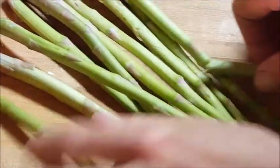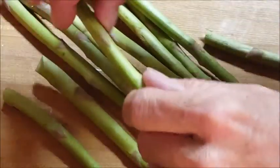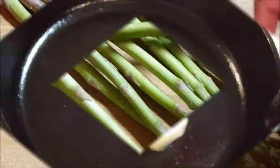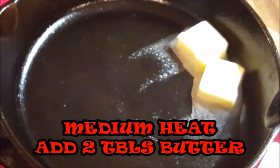First, instead of taking a knife and cutting off the ends of your spears, go ahead and just take it and bend it — it will break at its softest point. Then in a hot skillet over medium heat, add two tablespoons of butter.